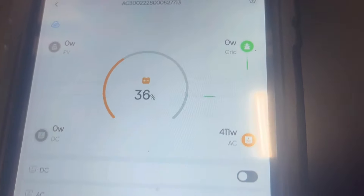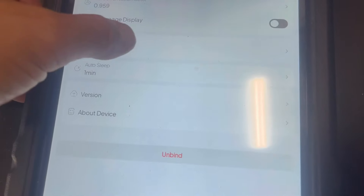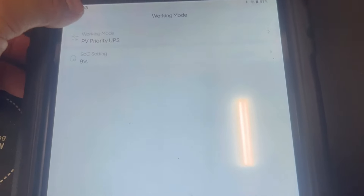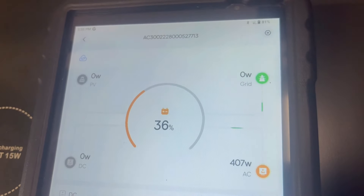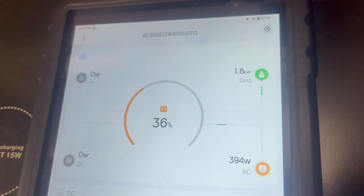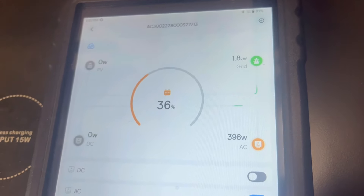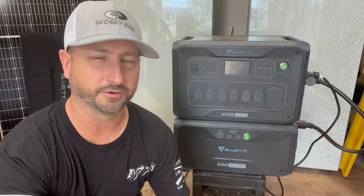Here's how simple it is to tell it to grid-charge to 100% as quickly as possible. Go to the settings icon, then go to PV Priority — the working mode. At the top you can see the state of charge set at 9%. Click on that and drag it up to 100%, hit OK, go back, and you'll immediately see it start grid charging. There you go — 1.8 kilowatt hours we're pulling right now. For me it's actually from my solar system tied to my house. That's how easy it is to charge this thing or stop charging.